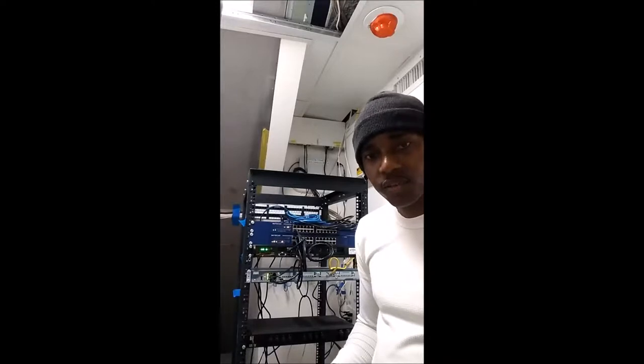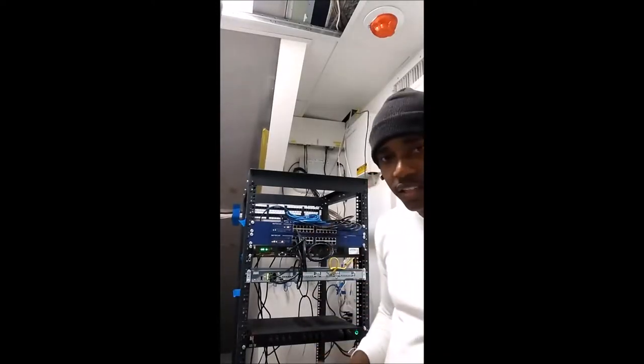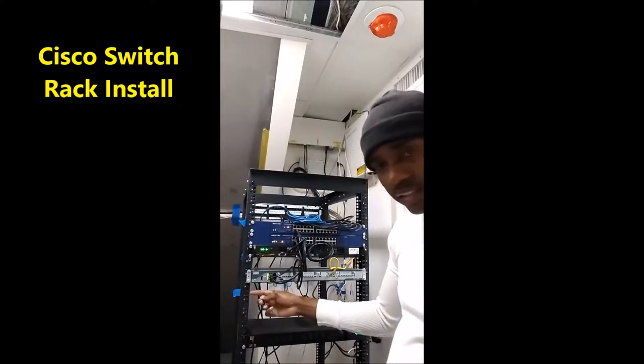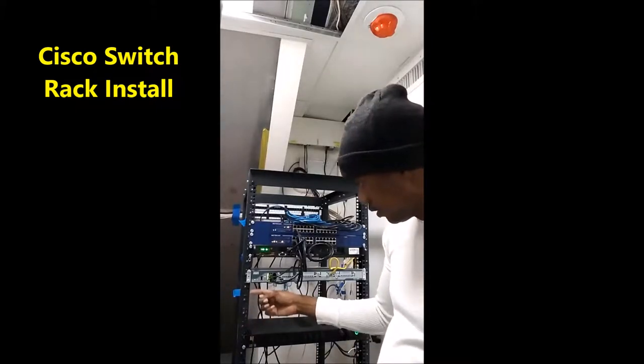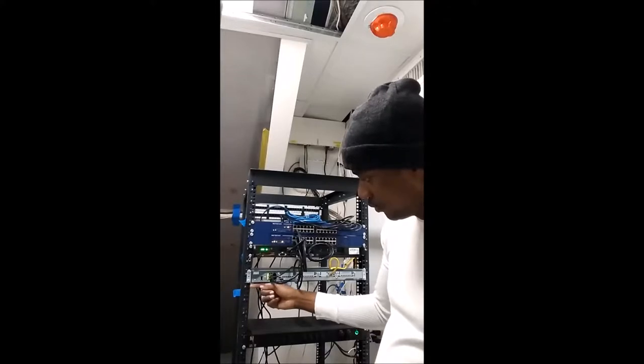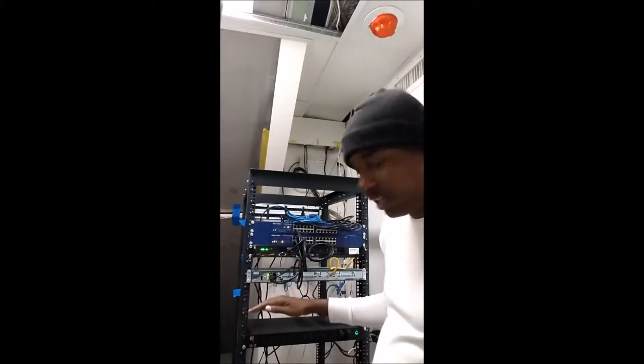Today we are going to install a Cisco switch in this rack here. The area we have decided to install it is right here, at position 24 — actually between positions 24 and 23 — just leaving enough room for free passage of air.